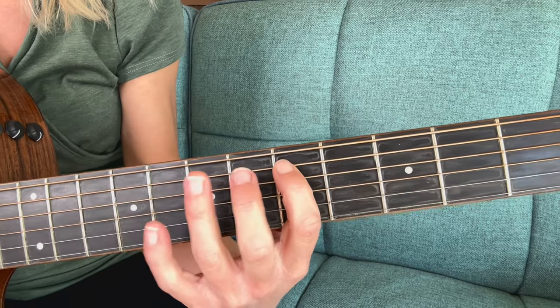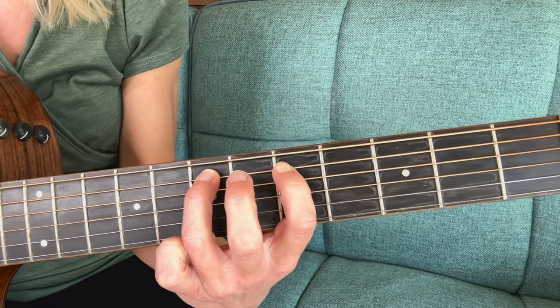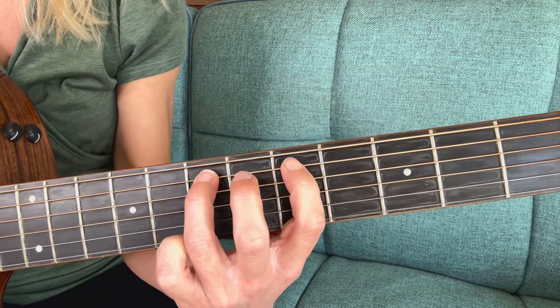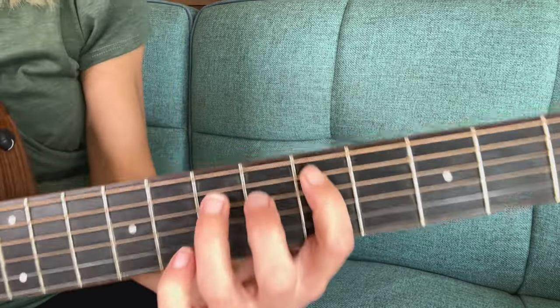Using the same thing from the previous video, we hammered on from the fifth fret to the seventh. Now we're gonna pull off — pulling off from the seventh to the fifth fret. That means we're gonna have a finger on the seventh fret and a finger on the fifth fret, to make sure there's a sound when we pull off. My right hand plays the fifth string, then my third finger flicks itself off, basically plucking the string as it pulls off.